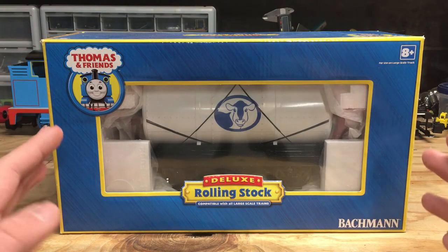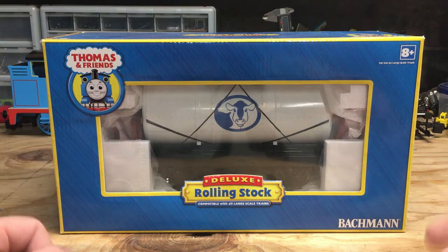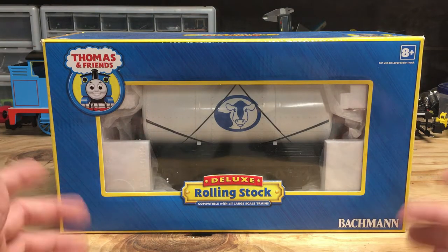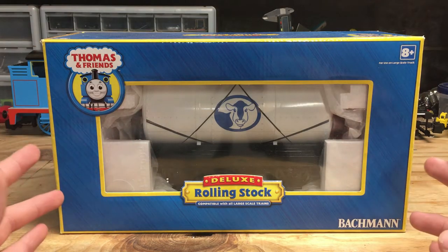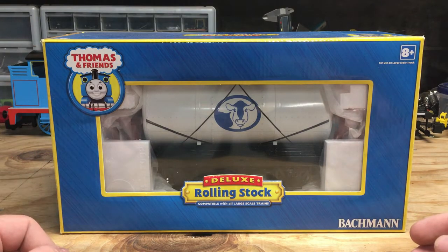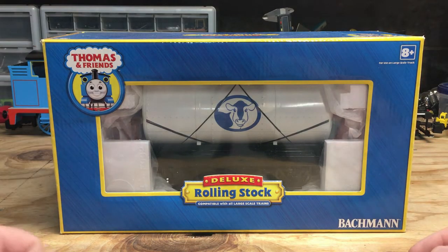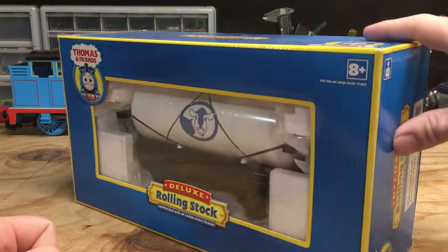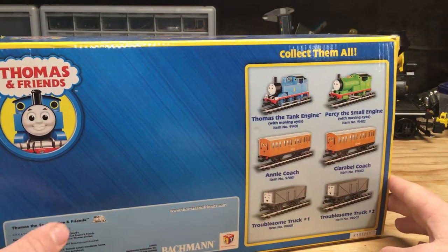One thing I wanted to mention before I took these models out of the boxes is that there are quite a few years between when these came out. The Milk Tanker was released back in 2010, so that's been over a decade ago. The Raspberry Syrup Tanker came out a few years later in 2013, and the Toffee Tanker is the newest, being released back in 2018. Because of that, their boxes are slightly different. If you look at the Milk Tanker's box here and turn it around to the back, you can see there wasn't much in Bachmann's large-scale Thomas & Friends line back in 2010.